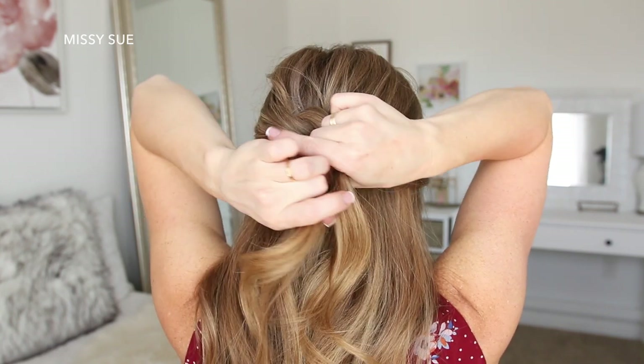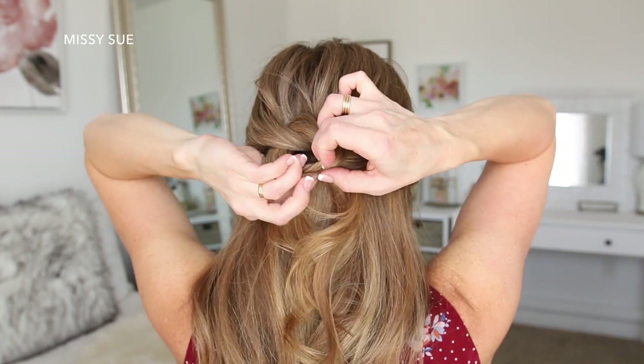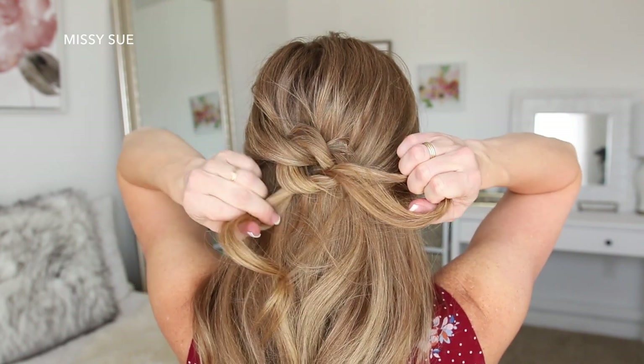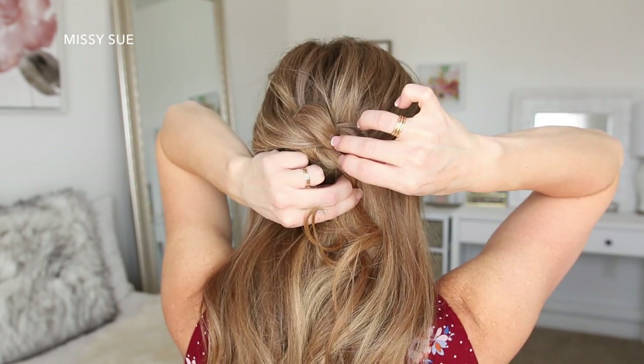Now I'm going to repeat the same steps again, crossing the left strand over the right, pushing the left strand up and around the right strand to finish off the knot, and then I'm just going to pin it in place again. The best trick for knowing where to put your bobby pins is to just place them wherever your fingers are holding the hair.